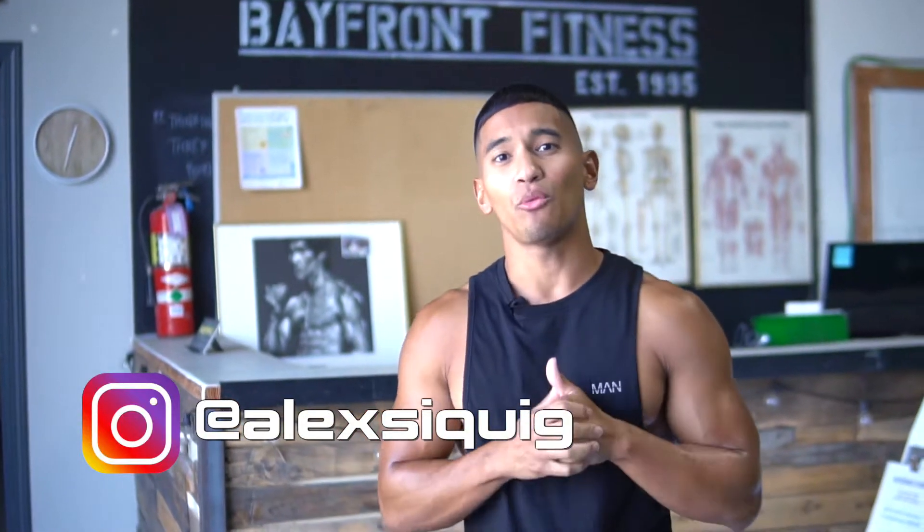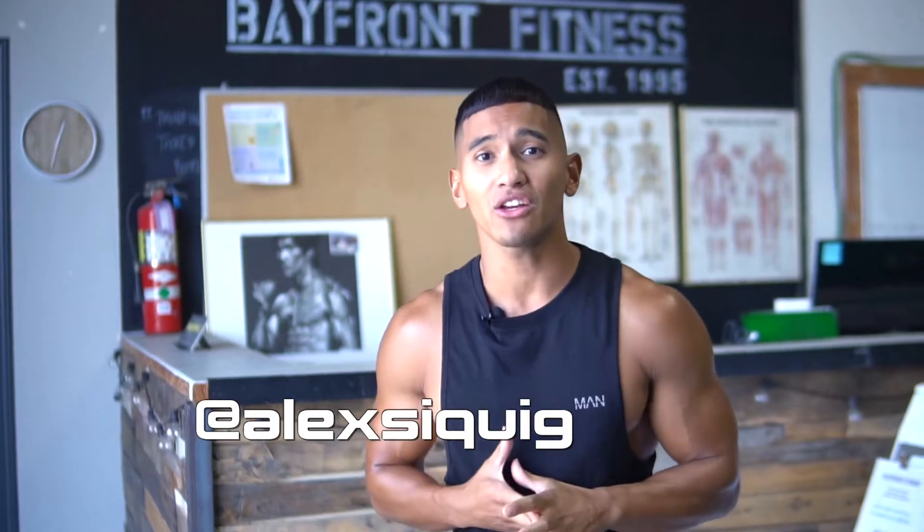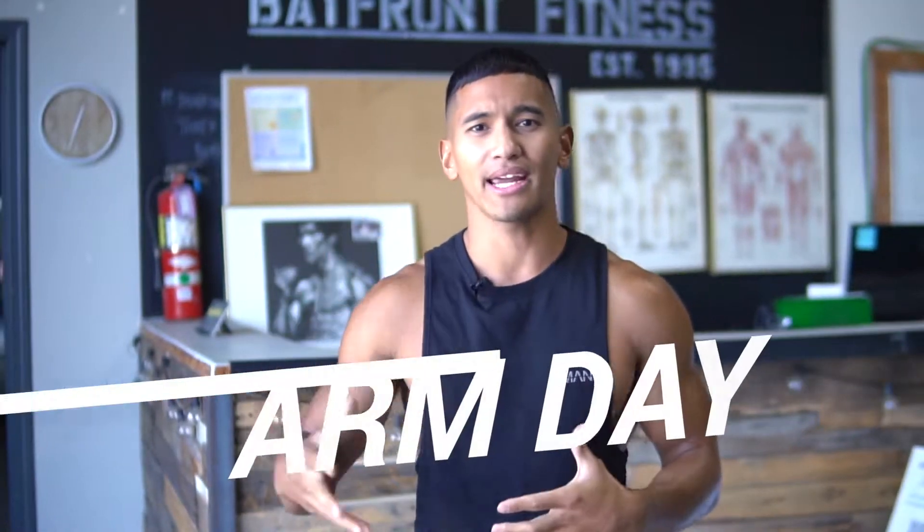Yo, what's up y'all? This is Alex Sikig. Welcome to my channel. Today's video I'm gonna be hitting arms. I'm gonna be breaking down the proper form and technique on how to do certain workouts for your biceps and triceps.